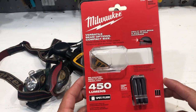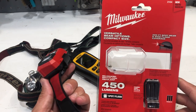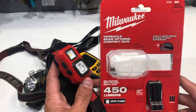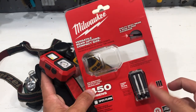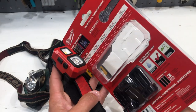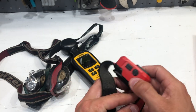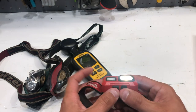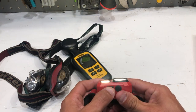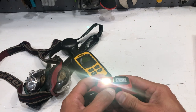This Milwaukee headlamp was on the display at Home Depot. 450 lumens is not bad for a headlamp at all. This was $29.97 — we'll call it under $30. It comes with some hardhat clips. I don't think I'd ever use it on a hardhat, but I do have a hardhat, so who knows. This runs off three AA batteries. It's pretty impressive. The first beam is more of a spot beam, and then you have a flood that comes on together, and then you can have one or the other, and then there's a step down on the flood.